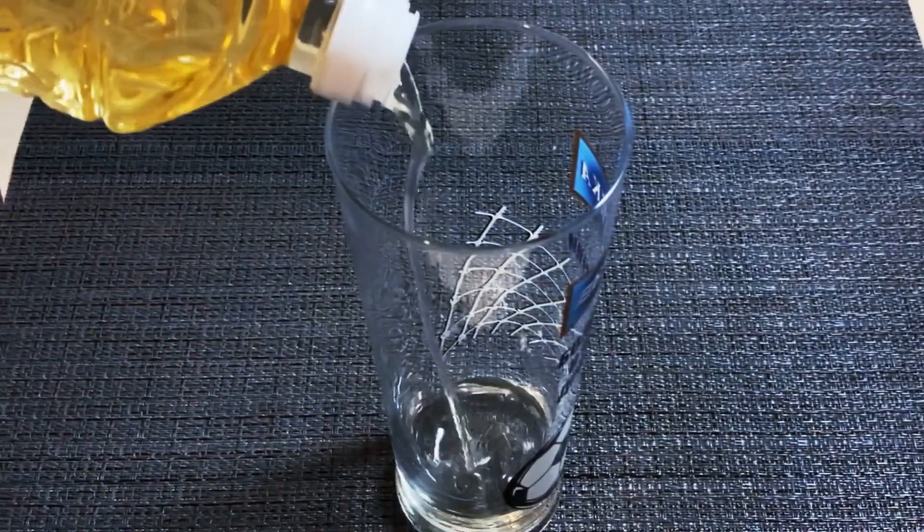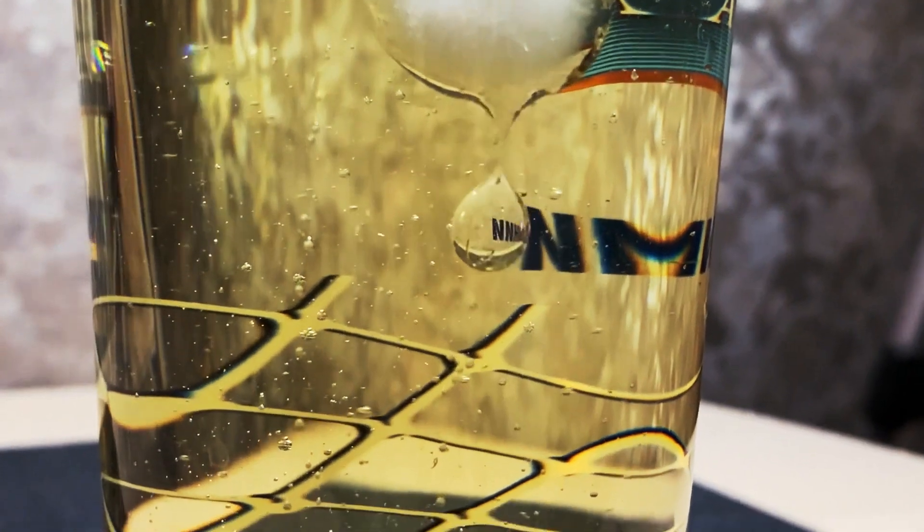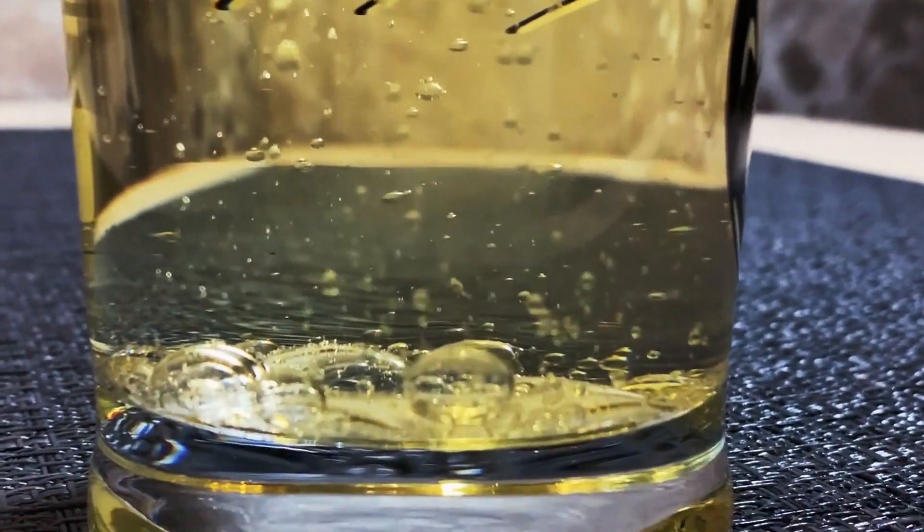Have you ever tried to put an ice cube into oil? Well, you can try today. It will create these cute little drops that will fall into the bottom of the glass because they're heavier than oil.